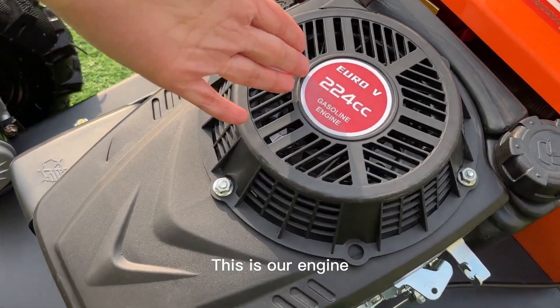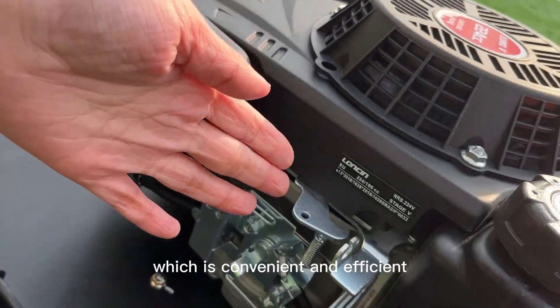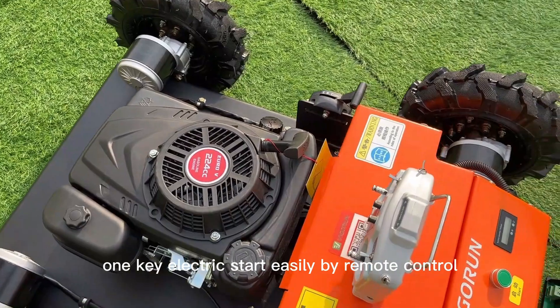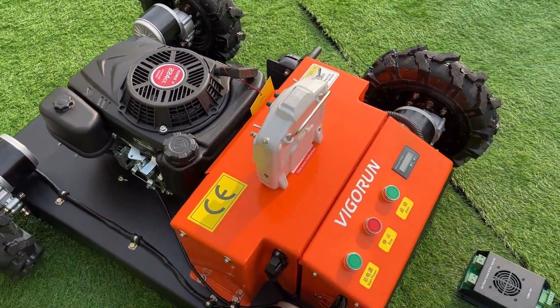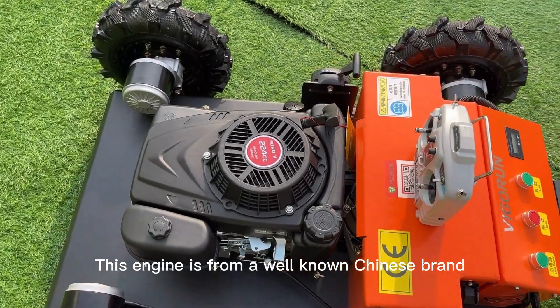This is our engine. The robotic lawnmower engine has an electric start, which is convenient and efficient. One-key electric start is operated by remote control. This engine is from a well-known Chinese brand.